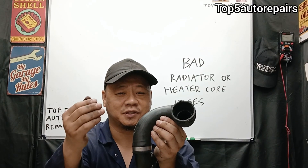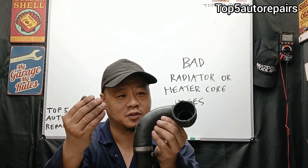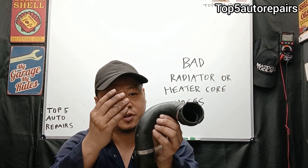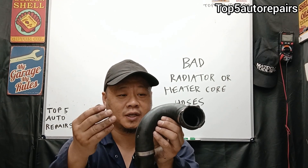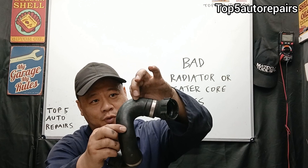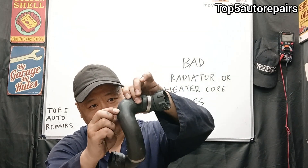The next sign that it is time to change the radiator hose or heater core hose is that the rubber hose feels extremely hard. When the surface feels extremely hard caused by engine heat, it is time to replace that rubber hose, especially when you can't squeeze it at all.